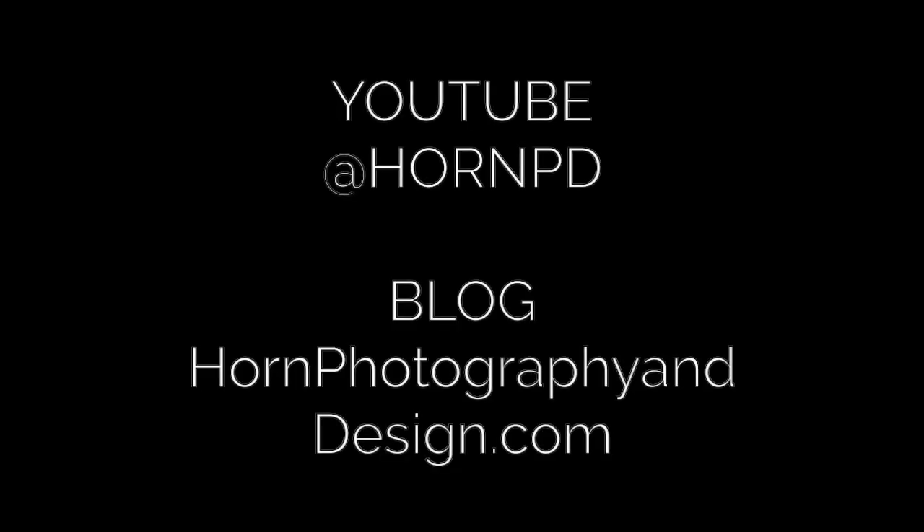Hello and welcome back to our Wednesday client photography tips. I am Michelle Horne and this is Brandon Horne and together we're the Horne Photography and Design team. You can find all of these tips on either our YouTube channel or our blog, and if you'd like to see our actual film work, check that out on our Vimeo channel. All three channels can be accessed at our handle, which is at hornpd. Let's get right into this week's tip.